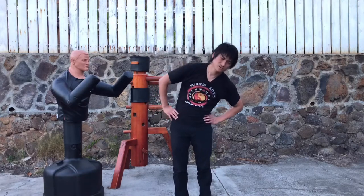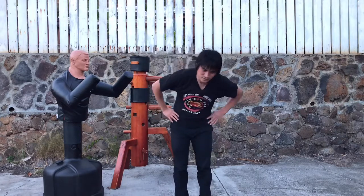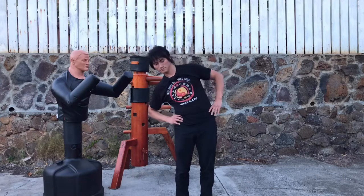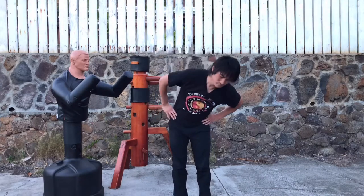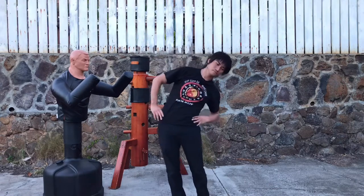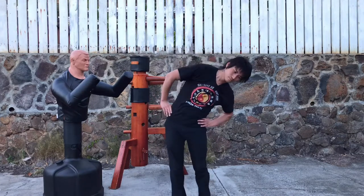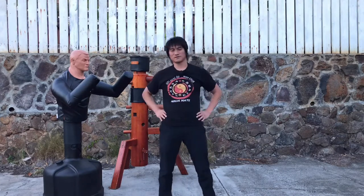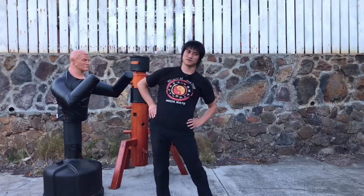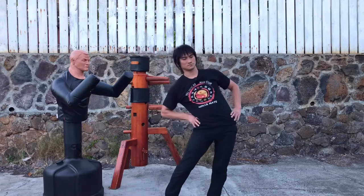Then upper body moves first, rotating just the upper torso. And then the other way. Now hips — going around just the waist. And then the other direction.